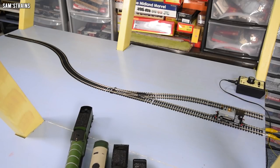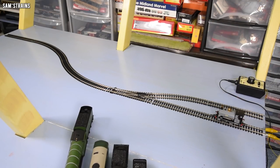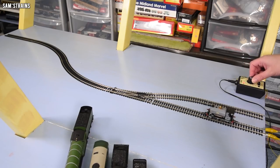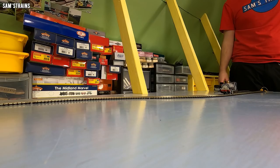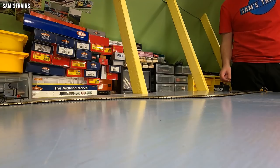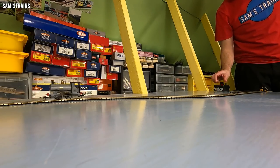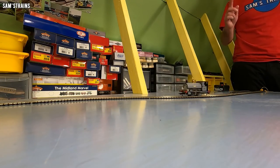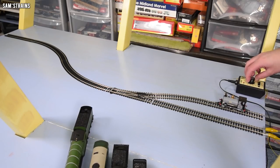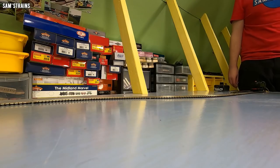Let's commence the first test. Can the Hornby Peckett survive bad combinations of tight curves? At 50% speed, here we go. It stops at the end — no problem at all. Now I'm going to switch the point and reverse the Peckett. Well done, Peckett — that is a pass. You are on to the next round.